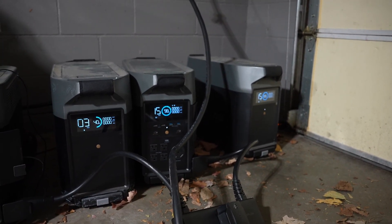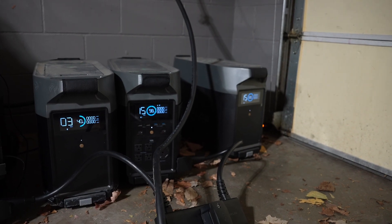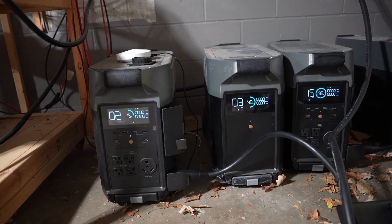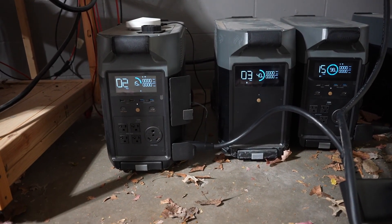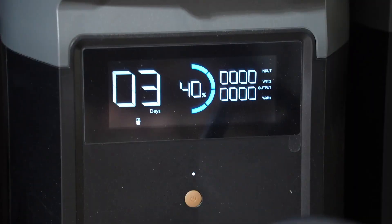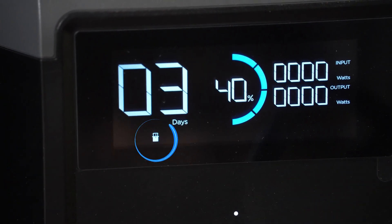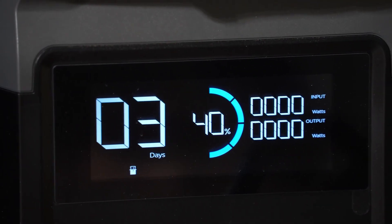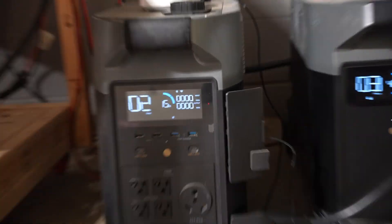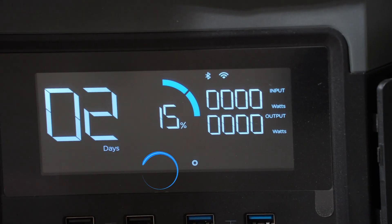On the right-hand side, I have one Delta Pro with an extra battery connected to it. They're both basically 100%. On the other side, we have the problem. We have a Delta Pro here on the left with 15% charge, and then the extra battery sitting there at 40% charge, completely disconnected from it. Now, if you look, the battery has the little symbol that shows it's connected to the Delta Pro, but if we go over here to the Delta Pro, there's no little battery symbol — the little lights aren't twinkling.